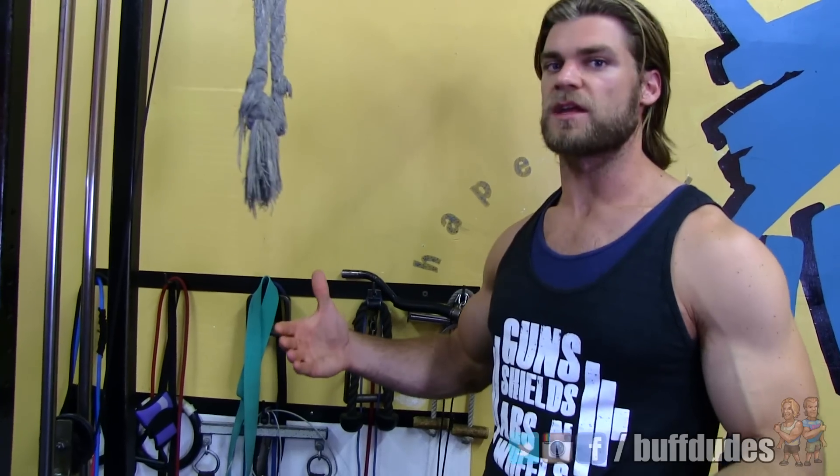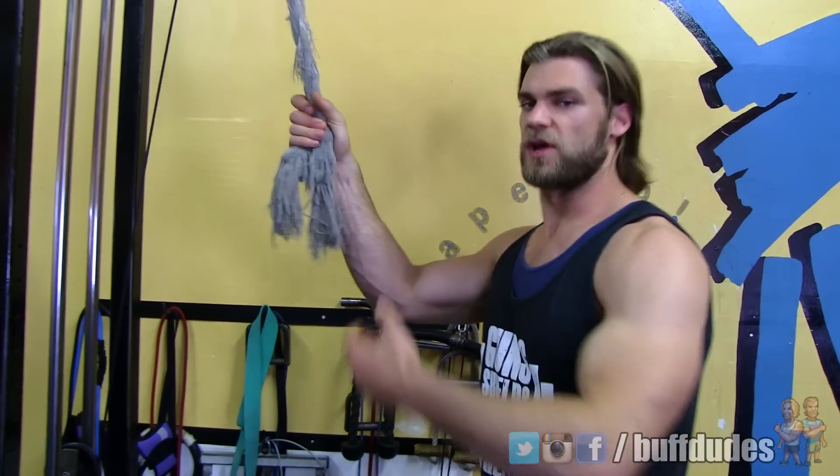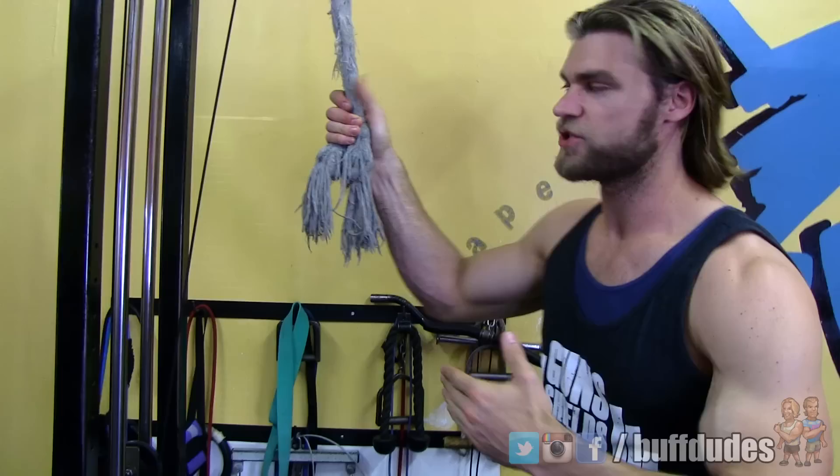Hey dudes, hopefully you've been watching our abs video series. The first two videos we started right at home — we did bodyweight ab exercises and then dumbbell weighted ab exercises at home. Today we're going to do the weighted gym ab exercises. You can do most ab exercises at home, but for the ones we're covering here we need a cable machine. So here we go — we're going to start off with the rope cable crunches.